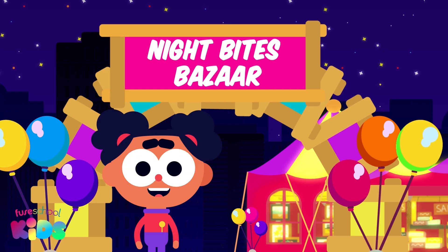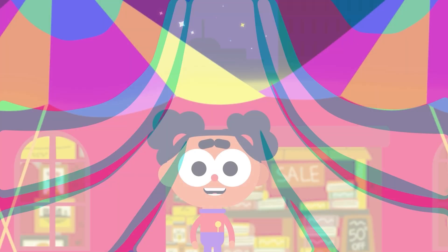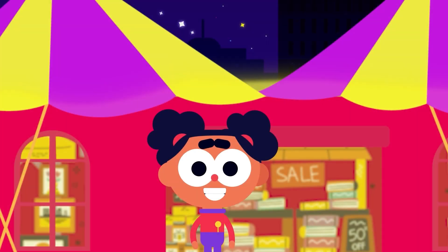Hello everyone, I'm Ava. Today we'll be adding money at the Mars market. There are so many amazing stores.